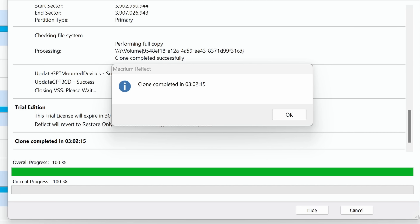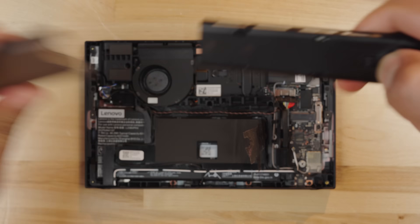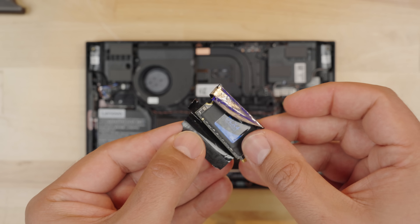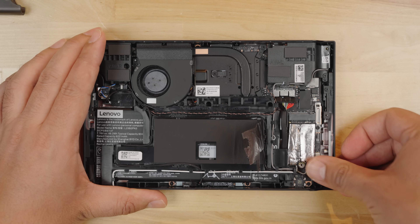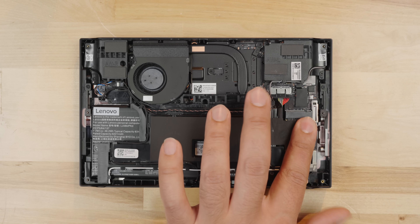It is possible to do this with a single adapter, but I found it easier to have two adapters handy. When the cloning is complete, take the new drive out of the SSD enclosure and we're ready to install it into the Legion Go. Place the sheathing on the new SSD, insert the SSD into the M.2 connector, make sure the drive is in place, screw the mounting screw, and place the sticker back over the drive.